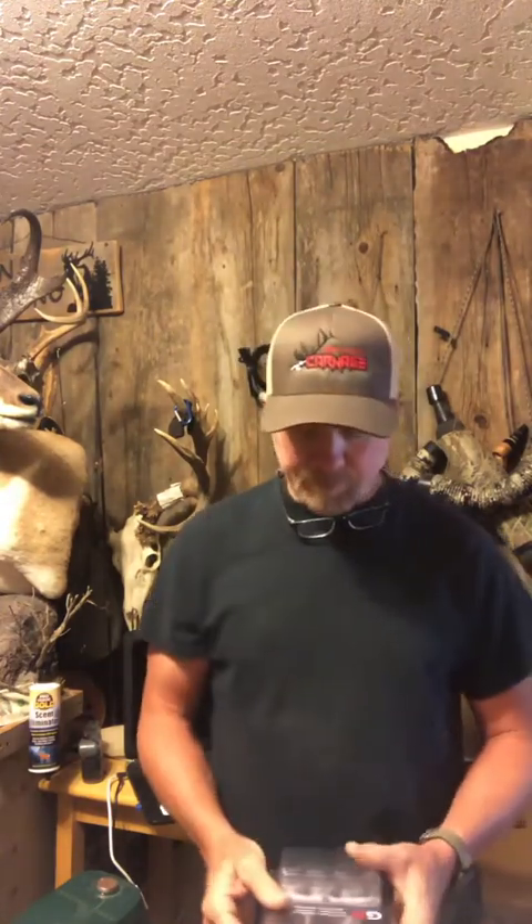With the high-speed bows now, it's spinning that broadhead even faster than the old school — say back in the Matthews Adrenaline days. But what we have to do is self-tune to you and your bow what's going to work the best for you.